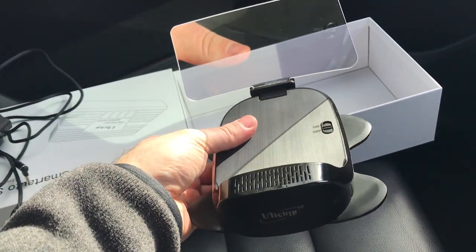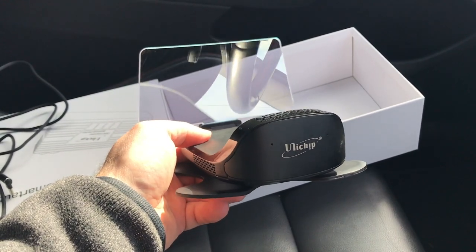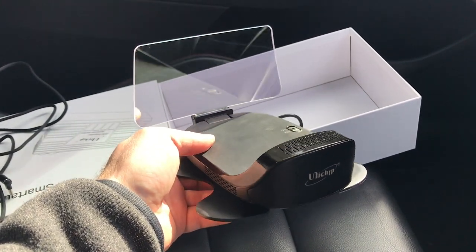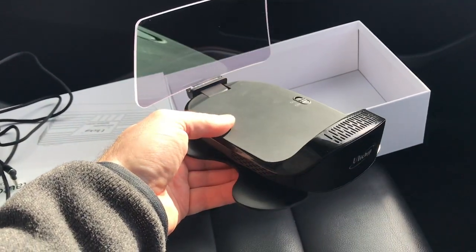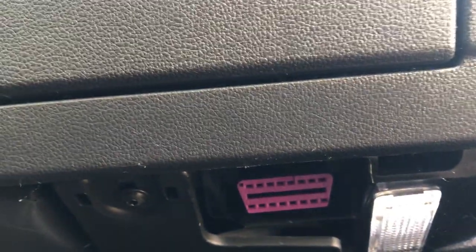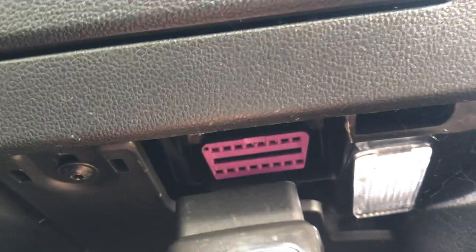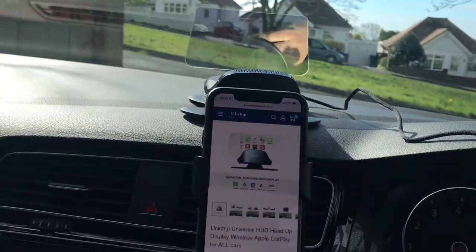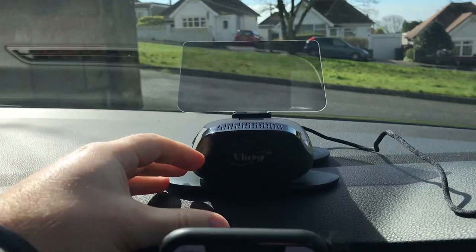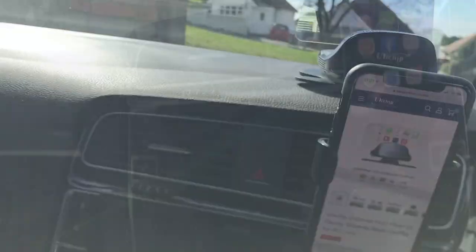There's no manual in the box, so I'm going to be winging this — hopefully it should be pretty straightforward. I'll contact them and find out if there should have been a manual included. The OBD2 socket on a VW Mk7 is just underneath the driver-side glovebox — it has quite a pink color, you can't miss it. I've got the cable running over and the unit poised. I don't think turning it on will bring it alive yet — oh wow, okay, it's working already!